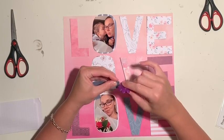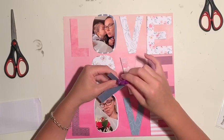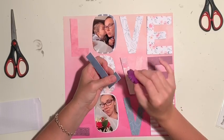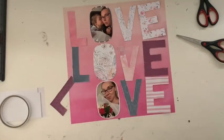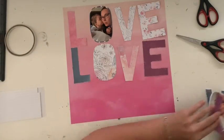I never bothered with a distressing tool before — I always just used scissors — but I can say it's much quicker and easier to have a distressing tool. For the small amount of dollars it cost, it was worth it in my opinion. That's all done and I'm about to clear off my page and do a little bit of a background.